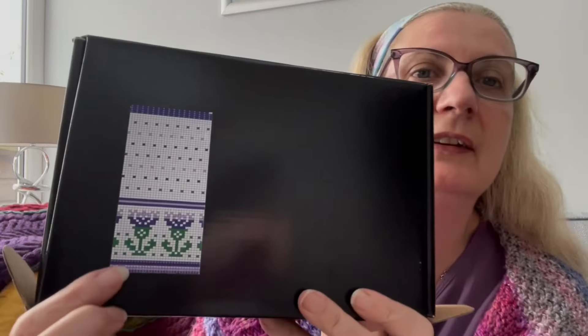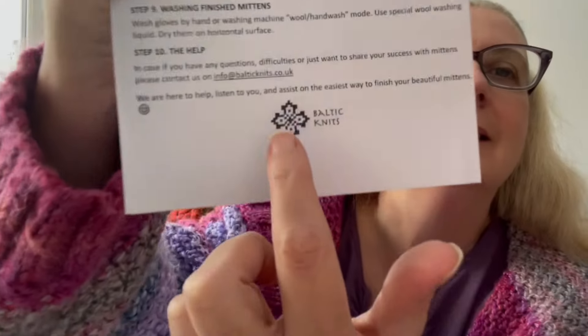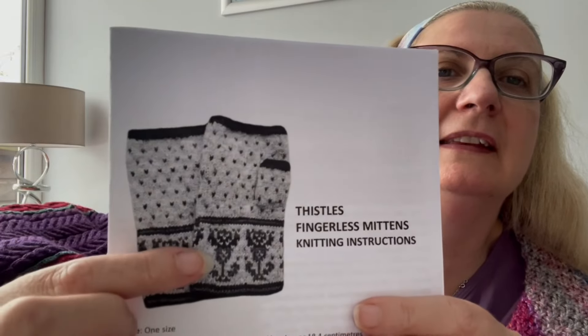Option number two is also a kit, from Yarndale, which I bought in September 2024. If you saw my Yarndale haul video, you will have seen this before. It's for colorwork mitts with a thistle design. The kit is called the Thistles Fingerless Gloves and it's from Baltic Knits — I just found that on the kit.